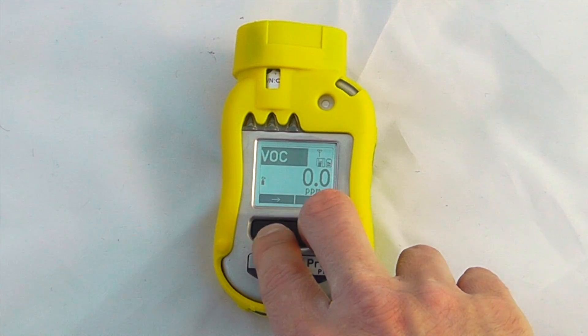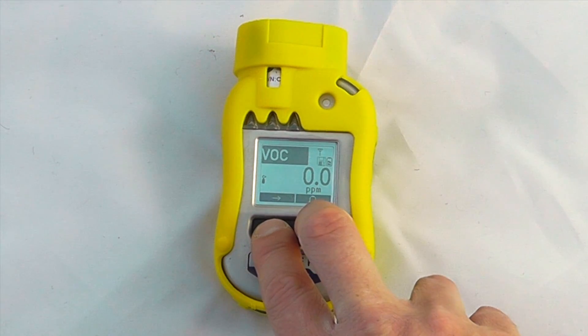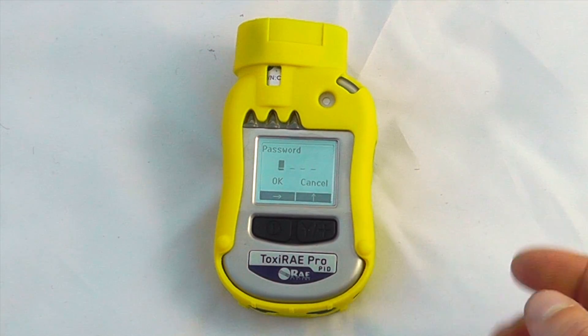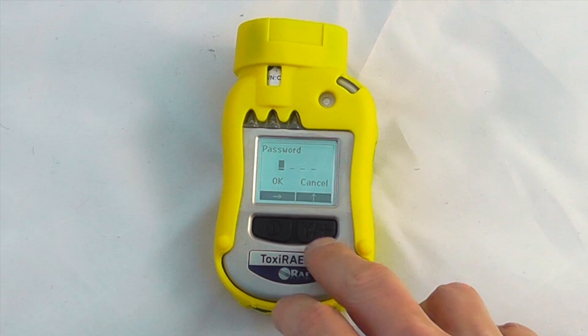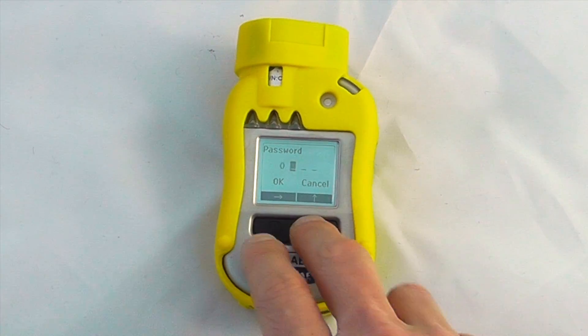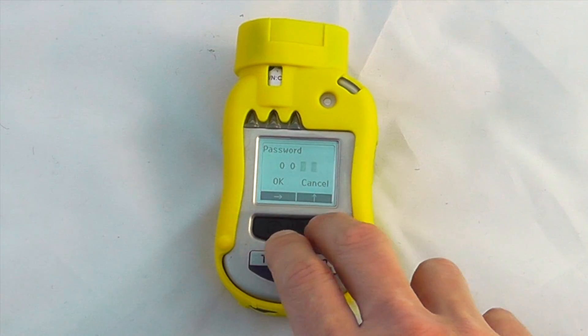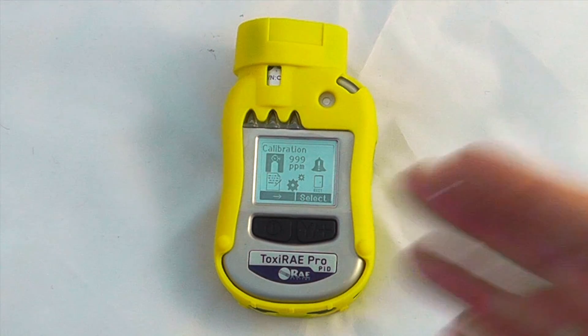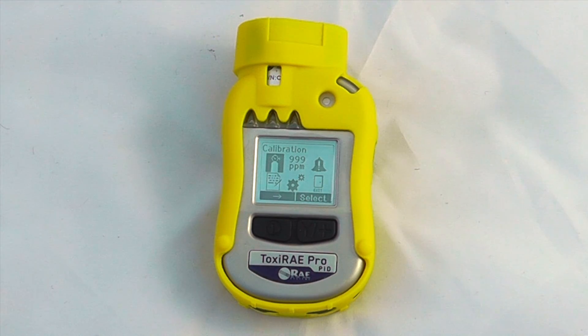To get into the menus we hold both buttons together, at which point we're asked for a password. The default password is 0000, so I'll set that across on this device and select OK. Now we're in the usual Ray menu, which you'll recognise from any other Ray device you may have seen.